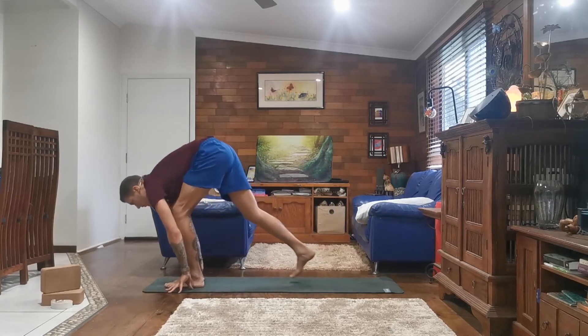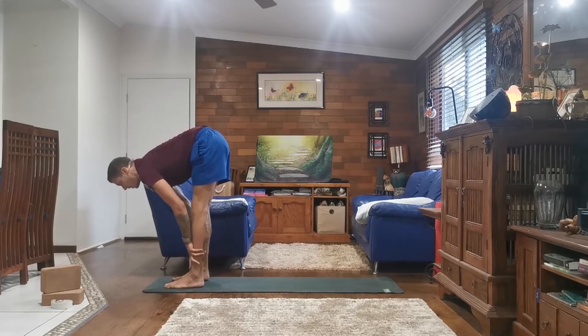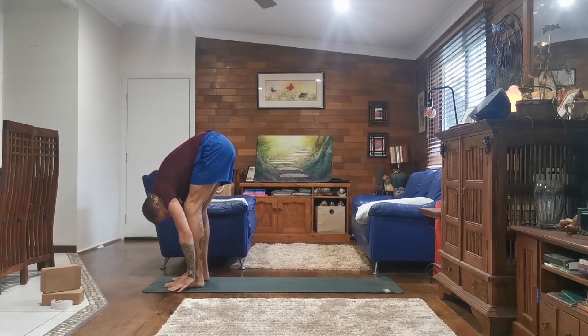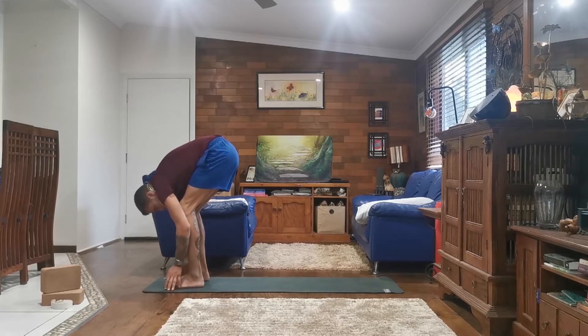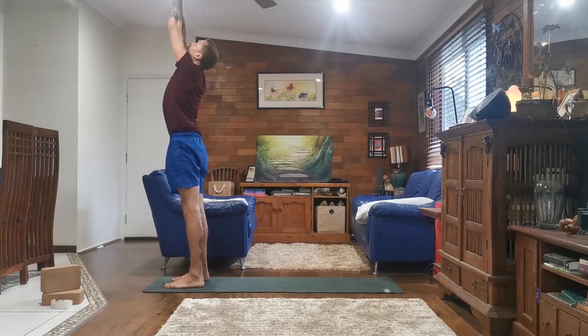Inhale, coming forward, halfway lift, flat back, look forward. And exhale, forward fold, round your spine, tucking your chin. Inhale, rise to standing, your hands to your heart, to heavens as you press your palms and look up.